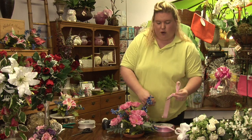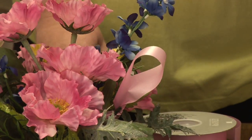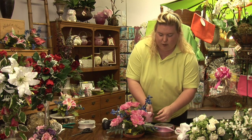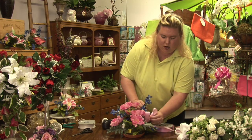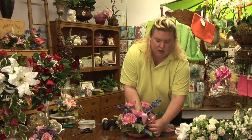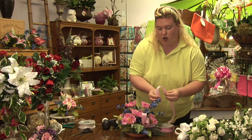At that point, you can now stick it in the styrofoam of your arrangement. Make a couple of these loops the same way as you started. You add another one there, and you can go on and on and fill your arrangement with as many ribbons as you like.